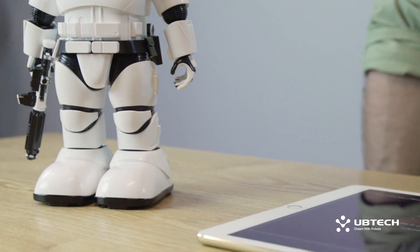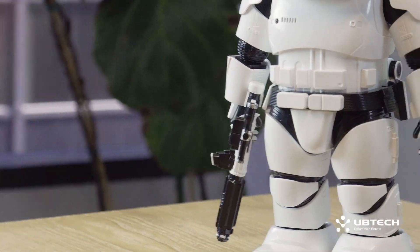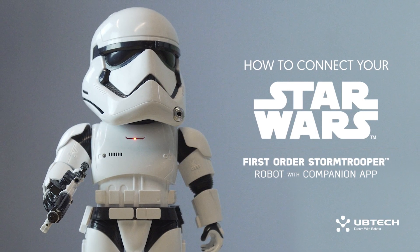Hi there, I'm Jeff, and today I'm going to show you a faster, easier way to connect your UBTECH First Order Stormtrooper robot. The connection process has been redesigned as a simple step-by-step process that allows you to quickly set up your robot through a sequence of straightforward prompts. I'm excited to walk you through the updated app and what happens when you get your Stormtrooper up and running.